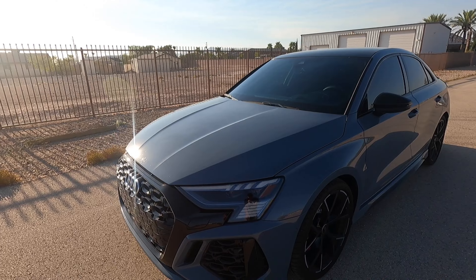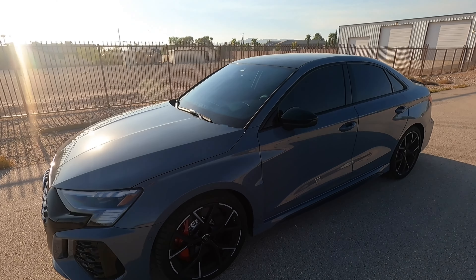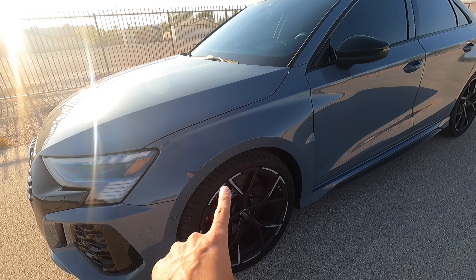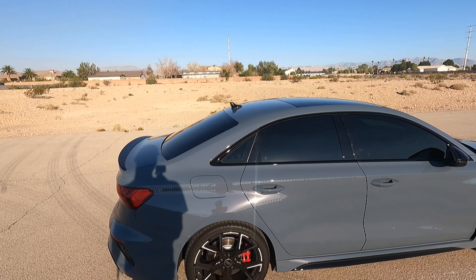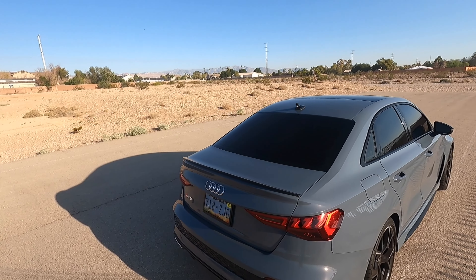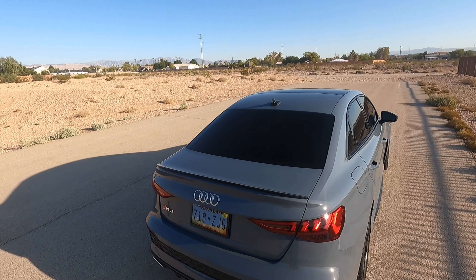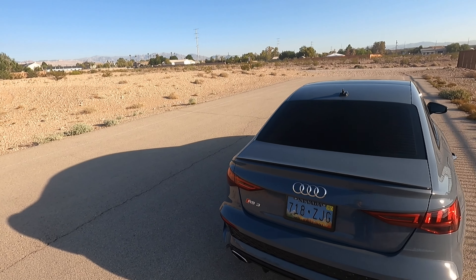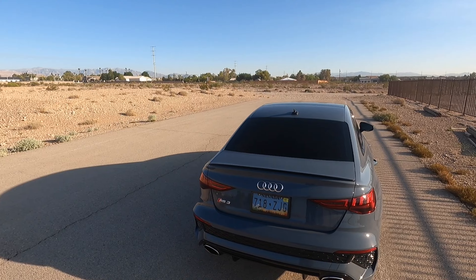We've got the upgraded headlights and stuff, standard on RS3s. These are the standard wheel and tire options on the RS3 — they kind of have like a little machine finish, kind of like a split five type design. I also got the technology package, which once we get inside I'll show you guys what that entails. But you can see even without the black optics package, you still get the black spoiler on the back. I think that looks nice, it's a nice little contrast. And then you got the chrome Audi logo and the chrome RS3.